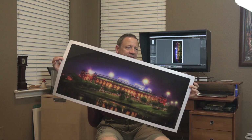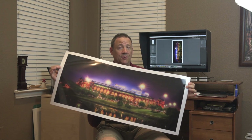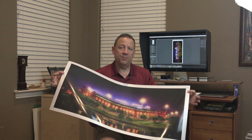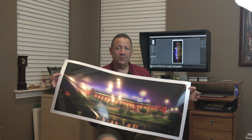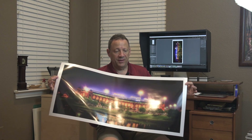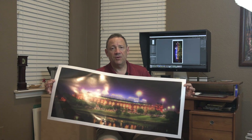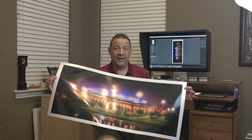I just finished trimming this up downstairs. Now you have a 17 by 34 inch panoramic from an Epson 3880 without spending extra money on software. If you enjoyed this episode, please subscribe and leave comments below with any ideas for future shows. Thanks for watching — good day!